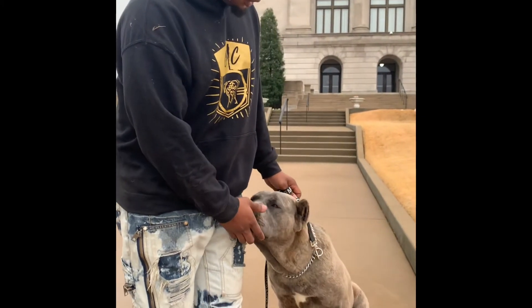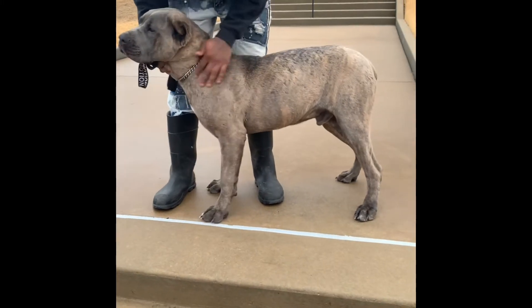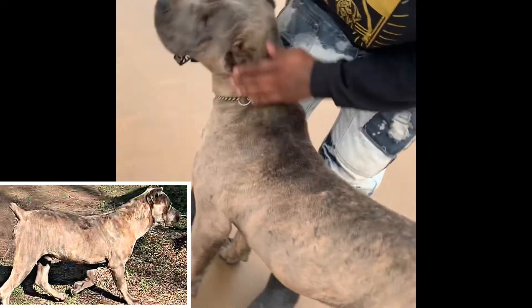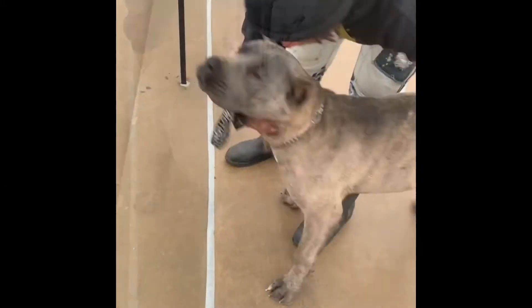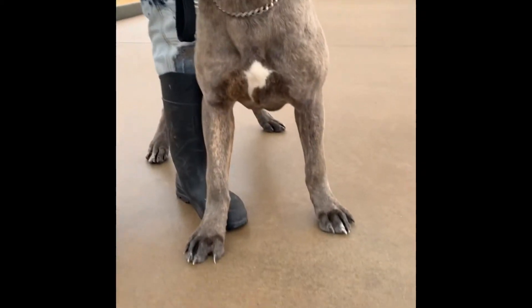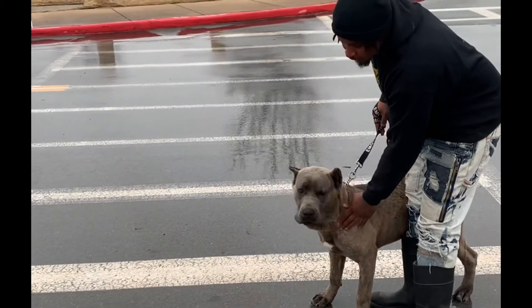Now let's talk about his body structure. You see he has a nice body — he doesn't have the bottleneck that I see in a lot of Corsos nowadays. That's a nice wide frame, a nice broad chest, big feet — and this guy's only nine months, so I know he's gonna get a lot bigger.